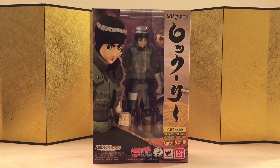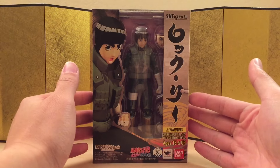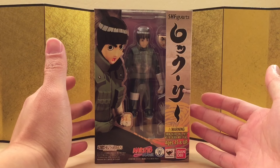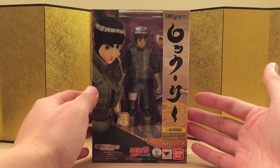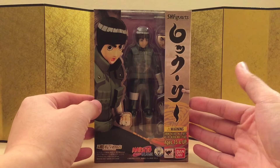Naruto is hands down my favorite anime, so I'm really excited for the line, but I feel like they're releasing figures a little bit too slow. We're getting Gaara next, and probably Sakura next, depending on how well they're selling, but we should be getting those very soon. I'm really excited to see what else they're gonna make, because there's just a lot of characters.